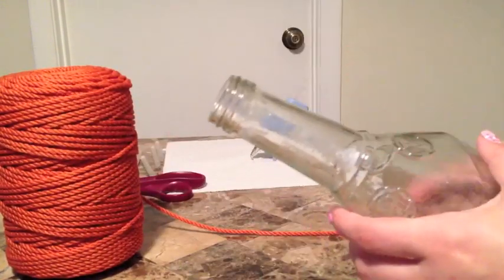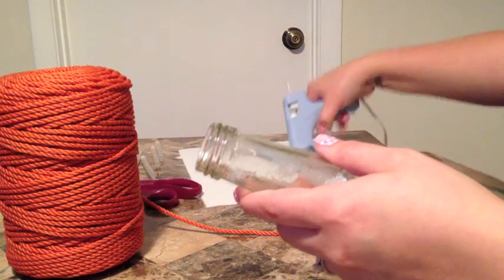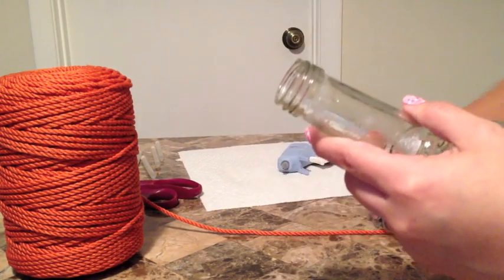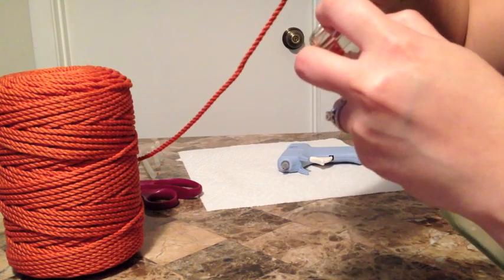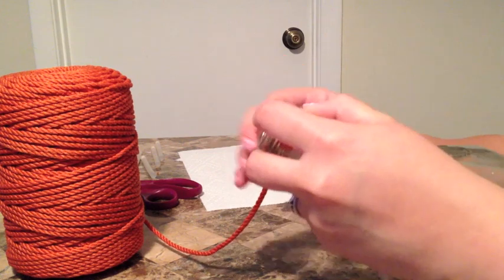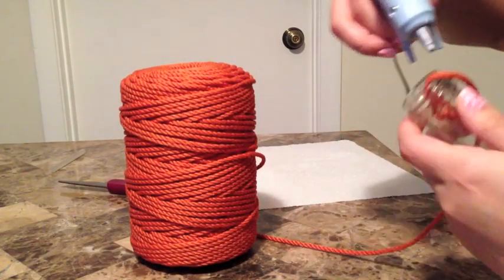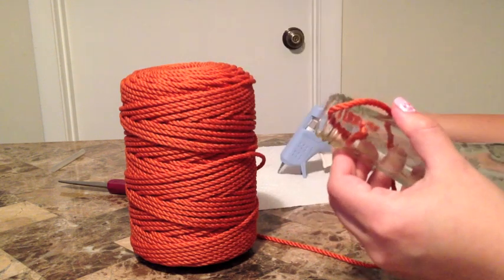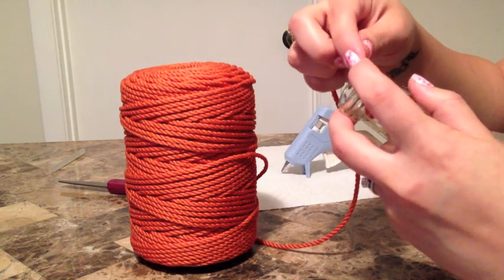This first wine bottle is just going to consist of one color. What you want to do is start off at the top — put a little dab of glue in one of the areas at the top of the bottle, put the rope inside of the bottle, press down really hard, and wait till that's completely dry.